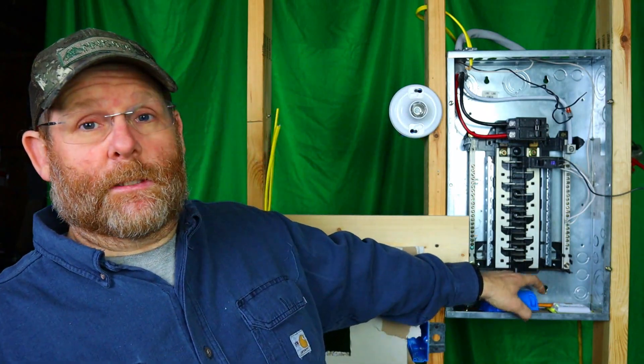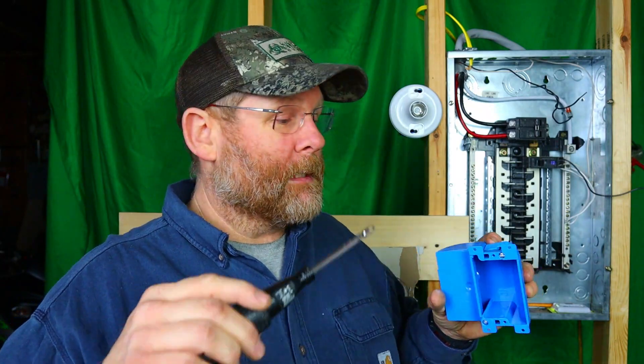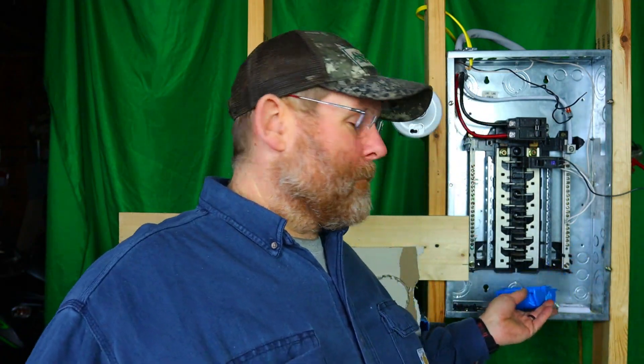If you're putting it into a plastic box, sometimes the plastic threads are a little tighter, so you may need to run the screw in once, back it out, then drive it home and it'll seat right. This will save you a whole lot of carpal tunnel. Think about it — if you're putting in 100 receptacles a day, that's 200 screws, not counting plate covers, GFI switches, or switch covers.